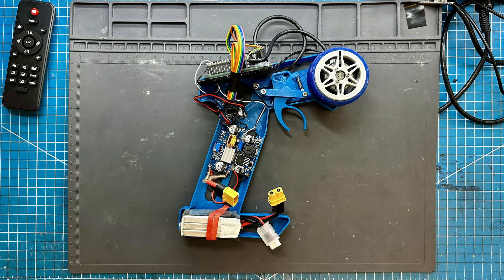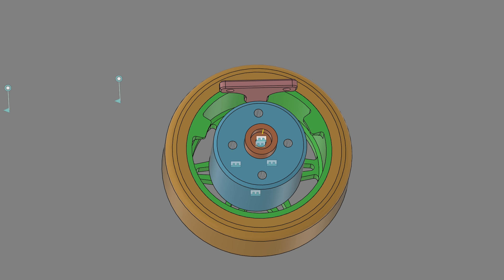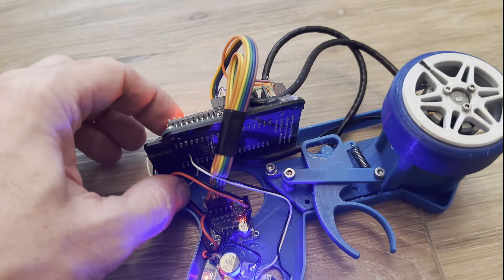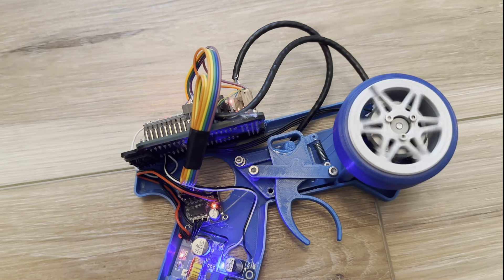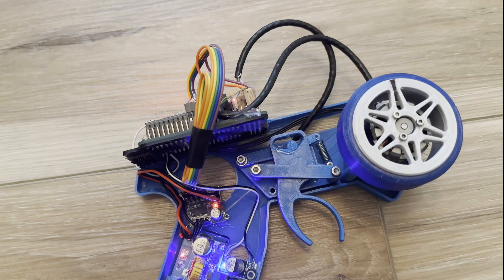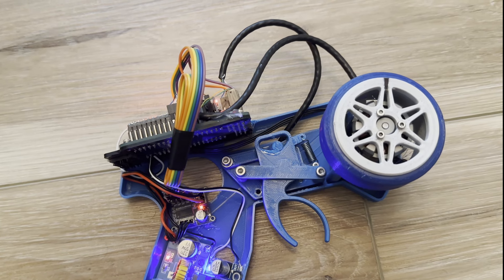Once the code was written for all those processes, I 3D printed a framework to hold all the components together, wired up a battery, and started testing and tuning. I added a steering stop on the steering wheel — initially I played with a virtual stop, but it draws a lot of power from the motor with no real benefit. The steering wheel has a calibration routine: first it does the SimpleFOC calibration to detect motor pole positions relative to the encoder, then it turns left as far as possible, records the angle, turns right, records that angle, and centers itself.